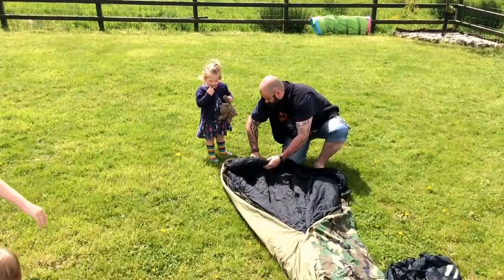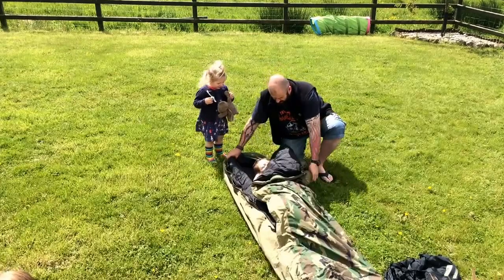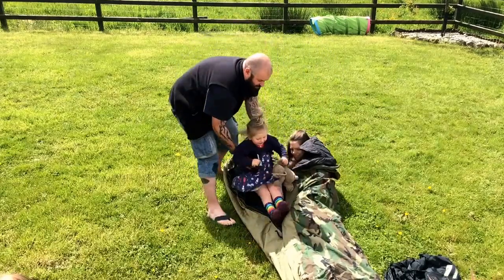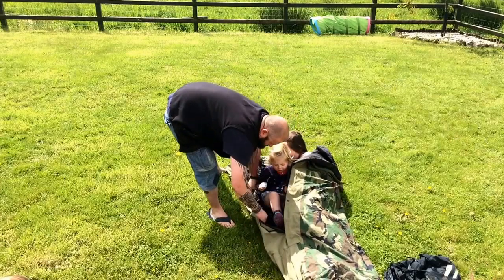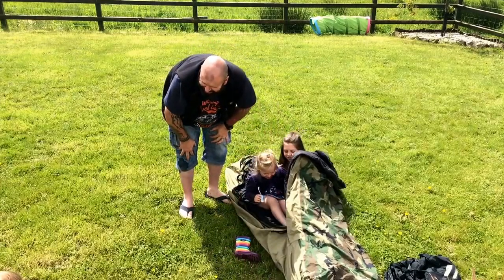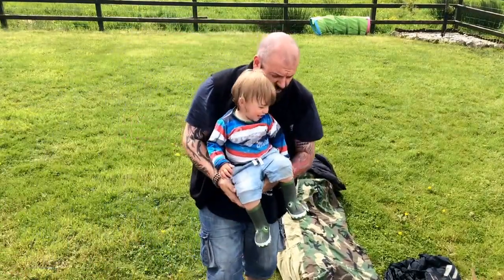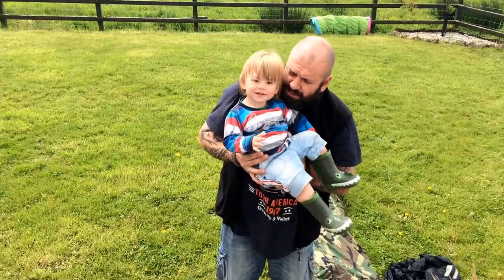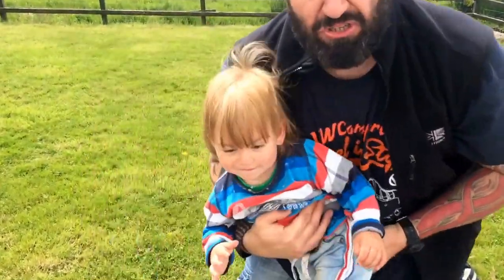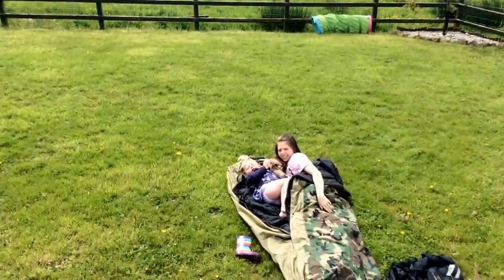Ella wants in - do you want in as well? Joel, are you coming in? Take your boots off first. Joel's not sure yet. Say bye-bye - oh, someone's got a stinky bum! Right, I better go sort that out. It's just a quick video - say bye, see you later, bye!